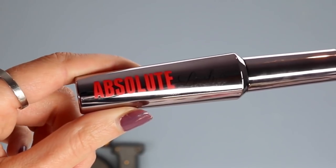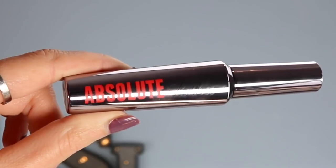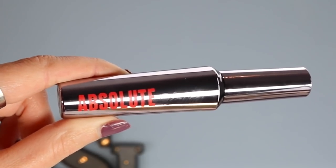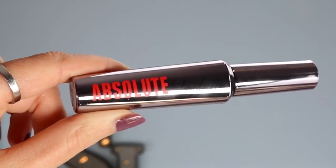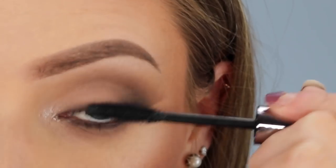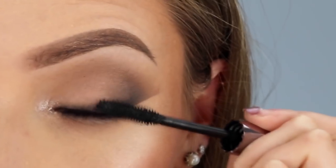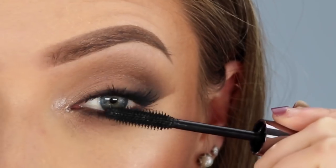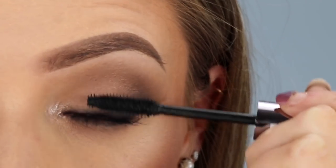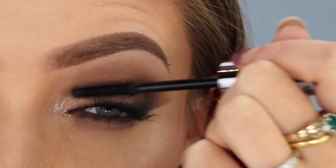For mascara, I'm going in with the Absolute Lashes mascara, which I think is very similar to the Benefit They're Real mascara — I've tried both and they're very similar. I'd say the W7 Absolute Lashes is a more gel-like formula and I find it doesn't transfer to my eyelids throughout the day, which is great because I tend to have oily eyelids and a lot of mascaras end up on my eyelids. Also the brush in this mascara is really good — it's quite firm so you can make sure you're coating every single lash.